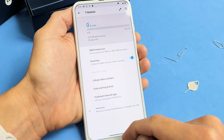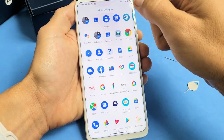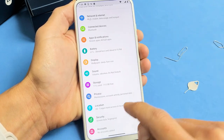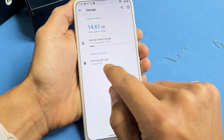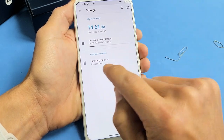Let's format the SD card now. Go back into settings — you can swipe up the middle of the screen and look for your settings app. From there, scroll down to where it says Storage and tap on it. Under Portable Storage you should see your SD card. If it's not showing up, you need to reinsert your SD card or maybe it's corrupt.